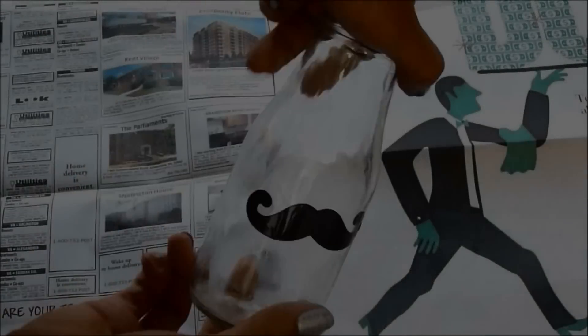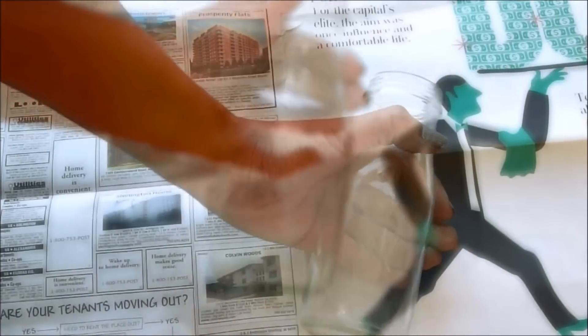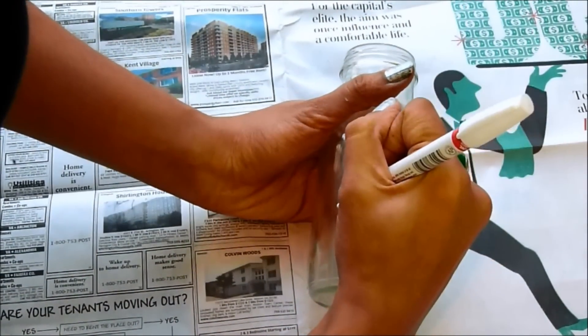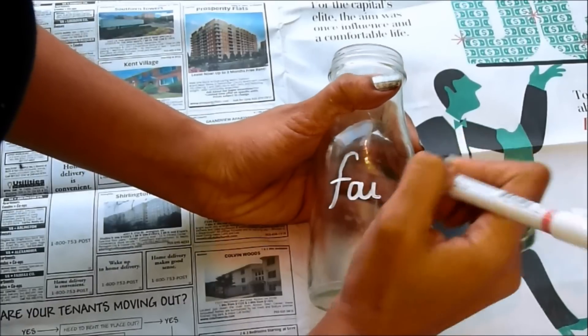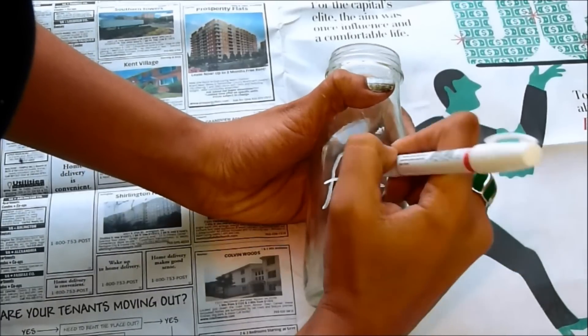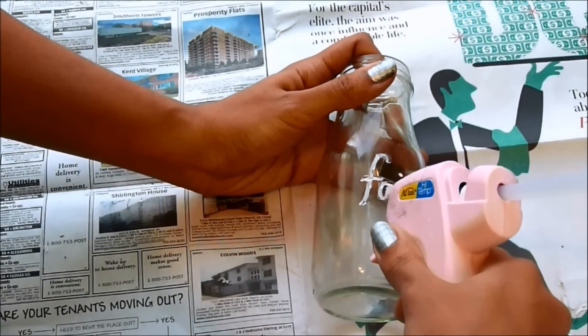The next one is going to be using a Starbucks bottle. A few months ago I gave a baby shower that was mustache-themed, so I have some of these Starbucks bottles. I'm going to go ahead and write something on the bottle, then take a glue gun and trace those letters.